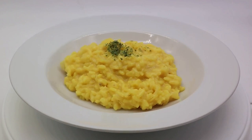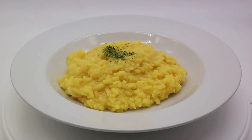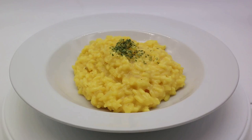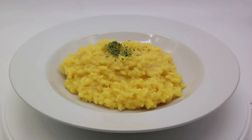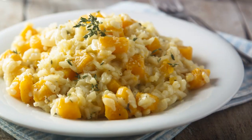Now let's go through the steps. Step 1: Preheat the oven to 425°F (220°C). Toss the squash cubes in olive oil, season with salt and pepper, and roast them in the oven for 25–30 minutes or until tender. Step 2: In a large saucepan, heat olive oil over medium heat. Add chopped onion and cook until it becomes translucent.